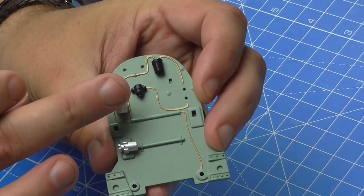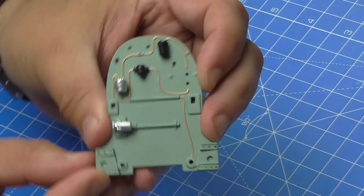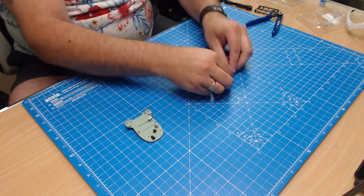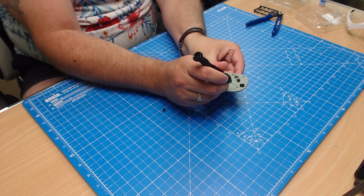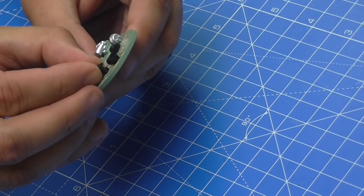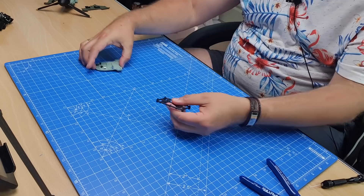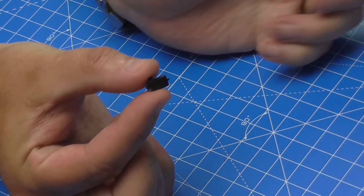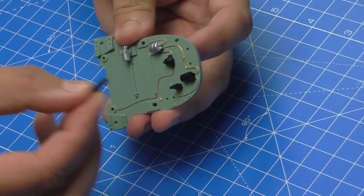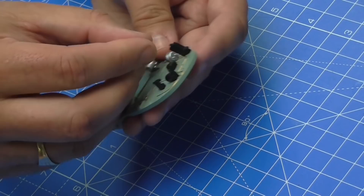Now we need part B — the top one left on the sprue. Make sure we cut it in the right place as it has a little tab on the bottom. Part B goes into the slot next to it. The flat side points towards the outside of the bulkhead — keep it in place and make sure it's straight. Then we need part A: we get it off the sprue and it goes into the slots at the top. Apply plenty of glue — it sits at a slight angle, so make sure that's straight.